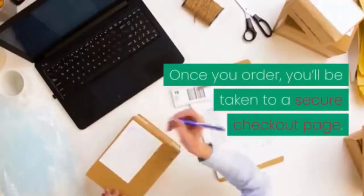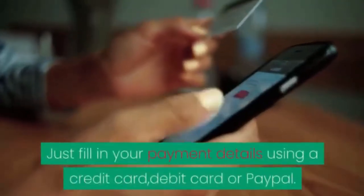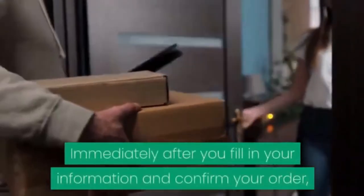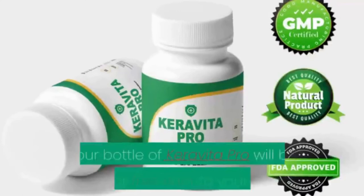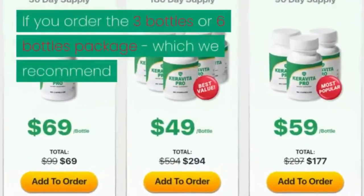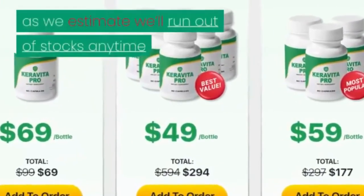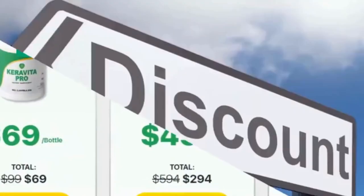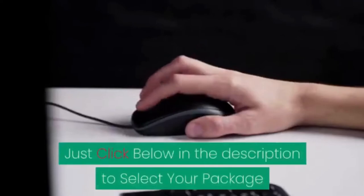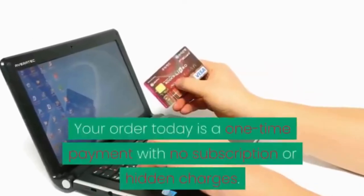Once you order, you'll be taken to a secure checkout page. Just fill in your payment details using a credit card, debit card, or PayPal. Immediately after you confirm your order, your bottle of Carabita Pro will be shipped for free right to your doorstep. If you order the 3-bottle or 6-bottle package — which we recommend, as we estimate we'll run out of stock anytime soon — you'll also take advantage of a huge discount.